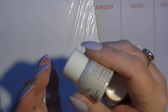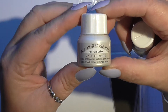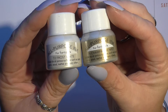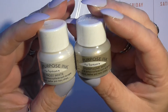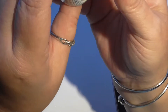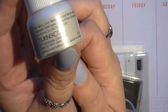First of all, I wanted to show you these — I couldn't wait to get my hands on them. I think there are four colors. You're probably thinking, what are they? Well, on the top it says all-purpose ink, and these are made by Tuxedo.